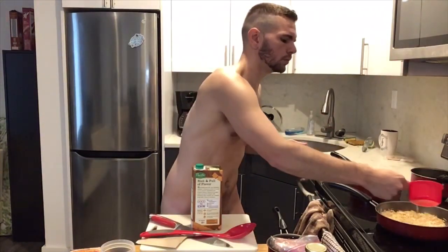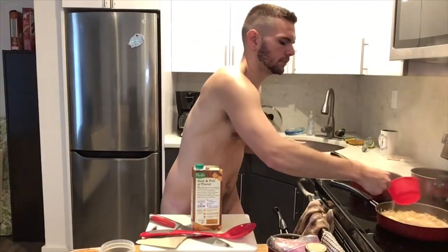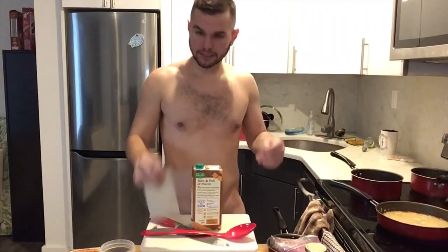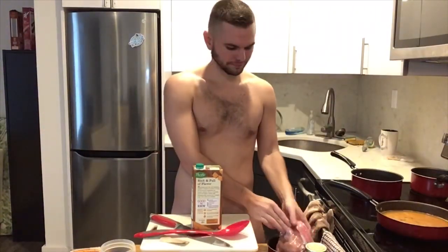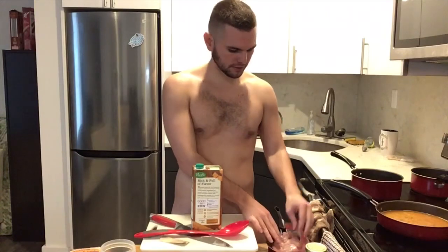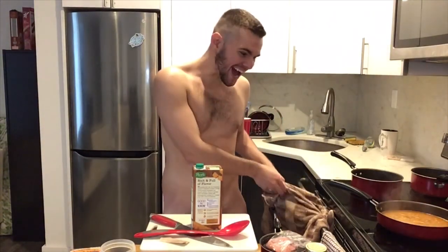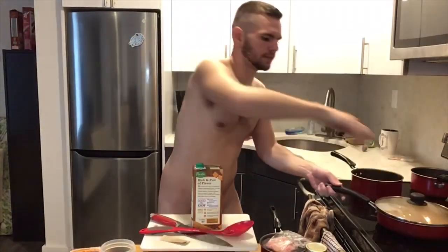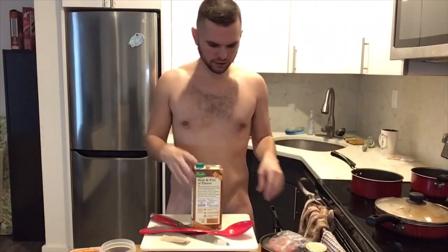Oh, it might be burning a little bit — nope, we're golden. So we're gonna add one cup of water, ooh it's getting steamy up in here. Two cups, put in our seasoning. Let's check our meat again, flip it over. Put the lid on it and let it simmer.